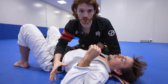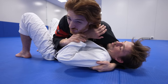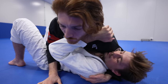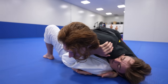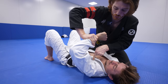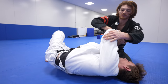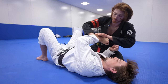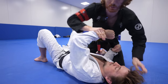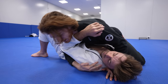Now let's cover how to dissipate common escape attempts using chest pressure. When your opponent frames with the top arm, if you're way over top, even if he pushes, his force just drives his shoulder back into the mat. If your weight is back, his push will help him shrimp out. So a force coming straight down keeps him pinned, whereas an angled force allows him to slide away. Staying over top means his frame is not too big of a deal.